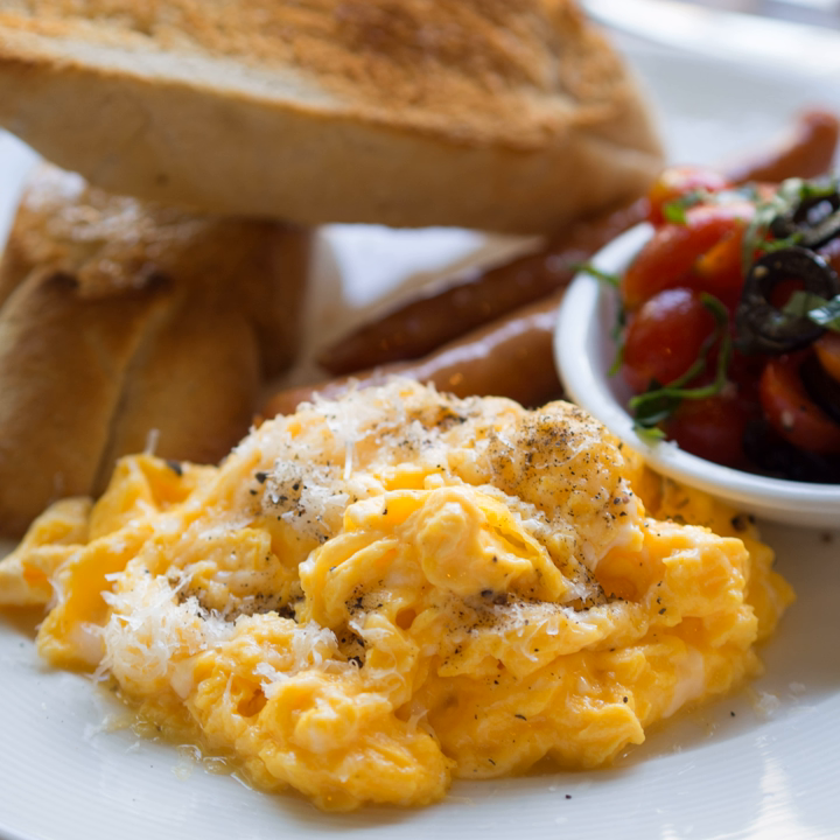Soy scrambled eggs are mixed with soy sauce and often eaten with congee. Stir-fried tomato and scrambled eggs is a very common main course in China — quickly and easily prepared, making it a favorite among teens and university students. This dish is also eaten in the Philippines.